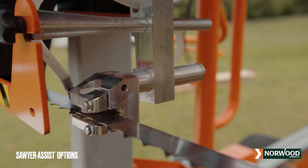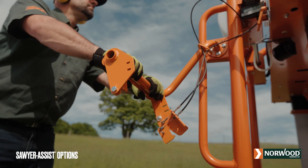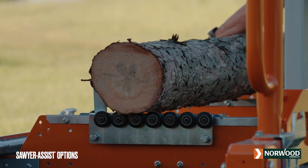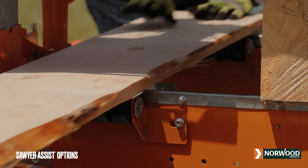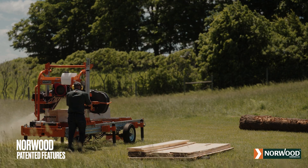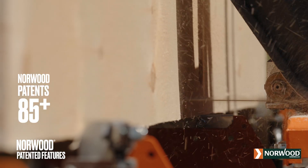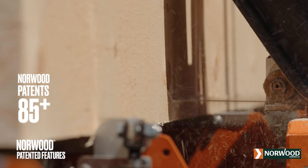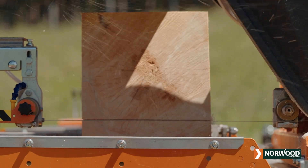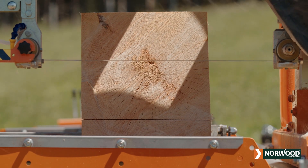The Lumber Pro is packed with many of Norwood's industry-leading sawyer assist technologies, saving time, reducing workload, and taking your milling operation to the next level. Norwood boasts more than 85 patents, more than the combined total of all sawmill companies around the world. Now, let's take a deeper dive into the standard features of the Lumber Pro HD 36 V2.